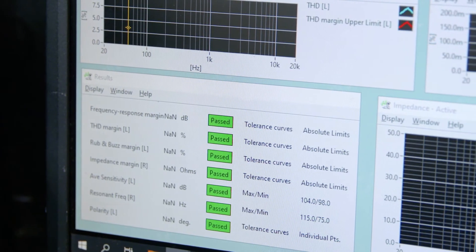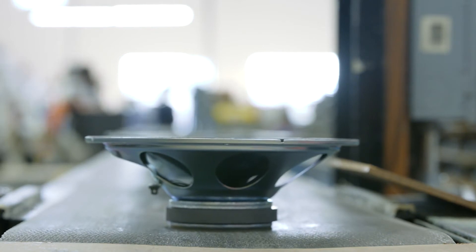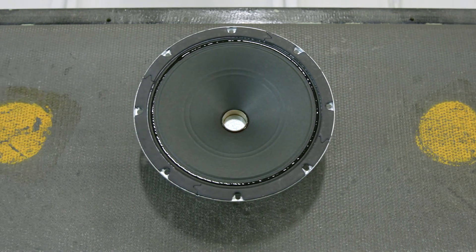If it fails any one of those parameters, it won't be shipped to the customer. So what that really does is it guarantees the customer a level of quality assurance that's really, really unusual in the world of loudspeaker building — so that they know that every speaker they get, unit to unit, batch to batch, year to year, is consistent with what they've approved.